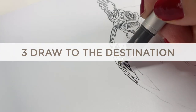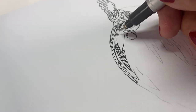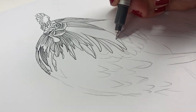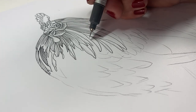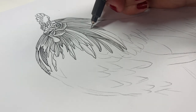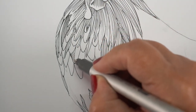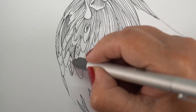Draw to the destination is something that I learned from John Muir Laws. When you're trying to make a line that's going to end in a place far away — it's going to be a long line — if you look at the place where the line is supposed to end up instead of following the pen along the way, you actually end up with a lot better line. You're going to actually end up at your destination. It reminds me of when I was learning to drive — Sister Norma used to tell me to keep my eyes on the road, not looking at what's in the ditch. So watch your destination.